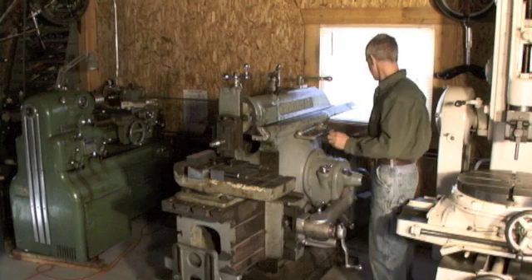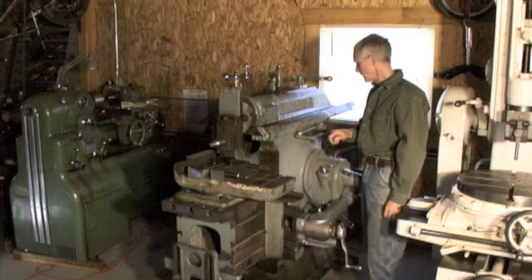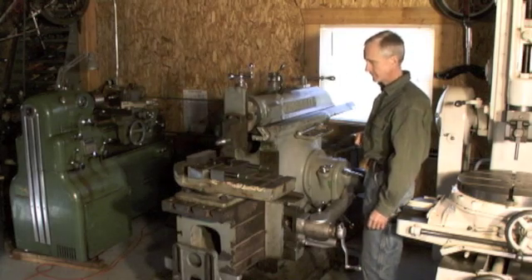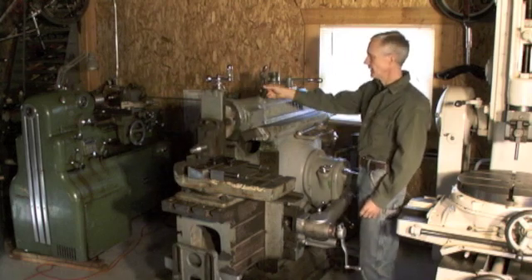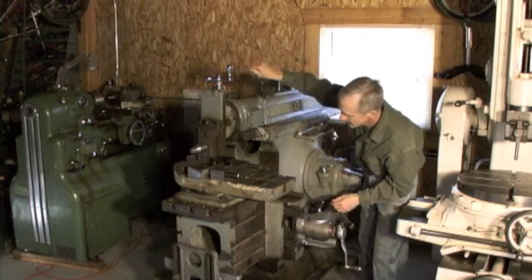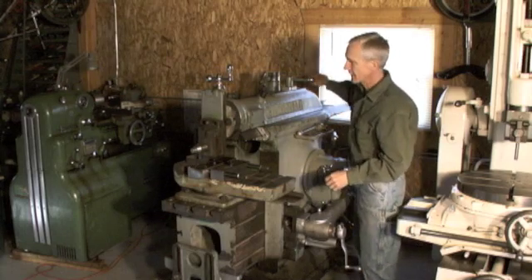Now let me get it on. This is the clutch to get the ram going. In order to position the ram on the work, you can use this control. Loosen that and then get it right where we want it, then tighten that back down.